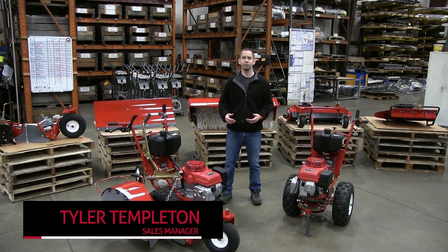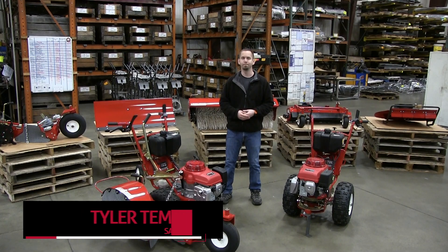Hi, I'm Tyler. Welcome to Turf Tech. Today we're going to be talking about our multi-use platform. Let's get to it.